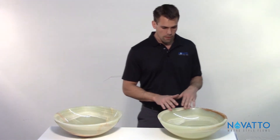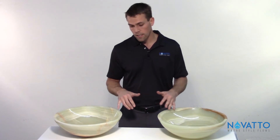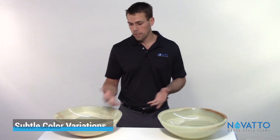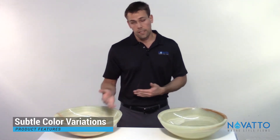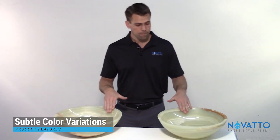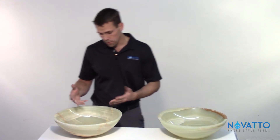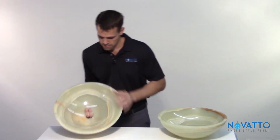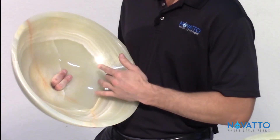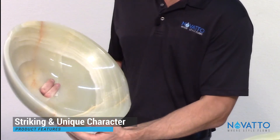The differences between these two pieces are really just the color. From piece to piece you'll get a little bit of variation, but as a whole you're going to get a nice subtle light green. This one has kind of a brown accent versus this one, which just has some brown veining going through it — it's got some different character, which is kind of striking.